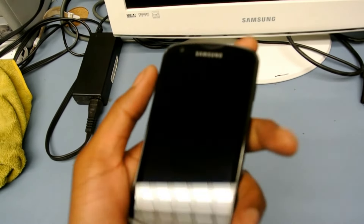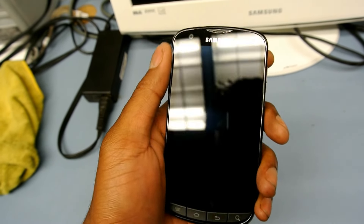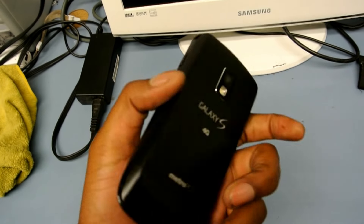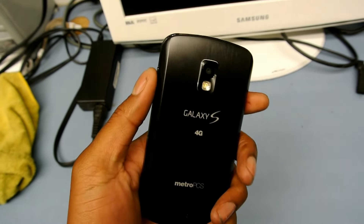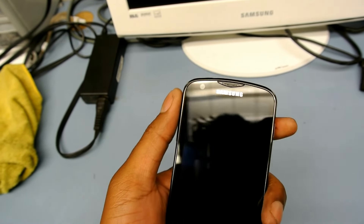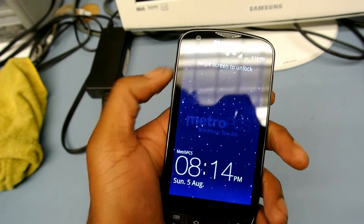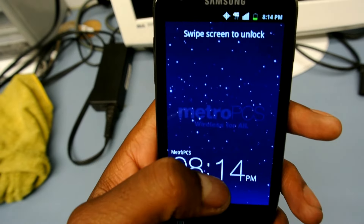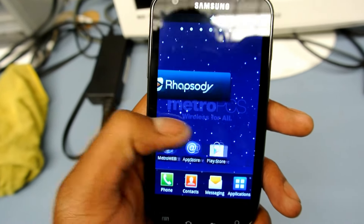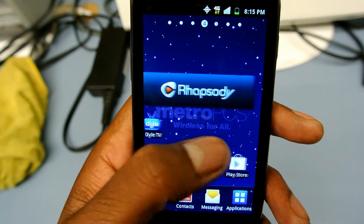I noticed in the unboxing video a lot of you commented saying the phone was laggy — and it was — but remember, any Android phone is a little laggy when it first starts up. That said, this phone is a bit laggier than the LG Connect. I feel like Metro didn't need to give this phone a single-core processor.